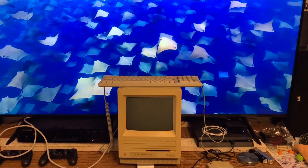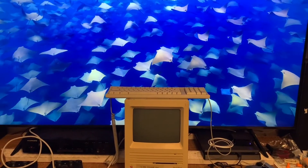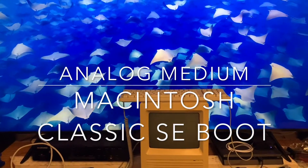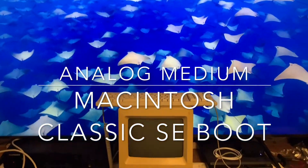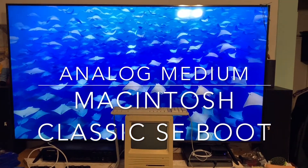Welcome back to Analog Medium. Today, just for fun, we're going to be booting up a Mac Classic — or Macintosh SE, as this model actually is. Got my Apple TV screensaver running in the background there. It's a 75-inch Samsung, for point of reference for size.